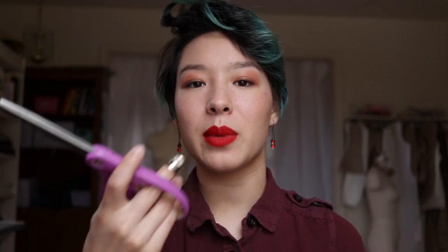A thimble should not fall off — it should stay on your finger. You should be able to use your hand as you normally would. Generally, you should just be able to do anything you would normally do with your hands with your thimble on.